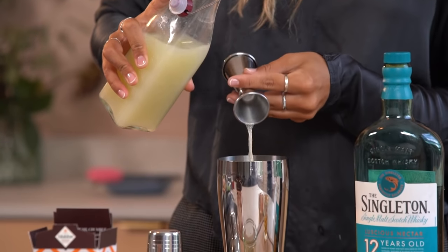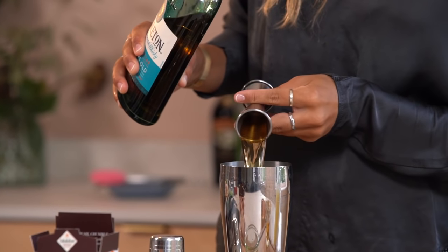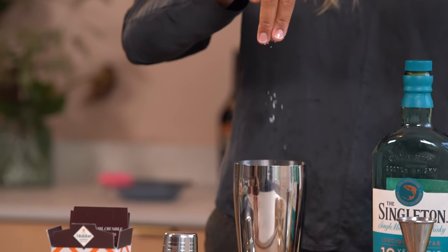To demonstrate, I'll be shaking up a classic whisky sour using the Singleton 12 Whisky, a straightforward nutty and malty single malt from Speyside. I'll also be using Maldon's Smoked Sea Salt, which is going to give a nice smoky dip to the whisky.